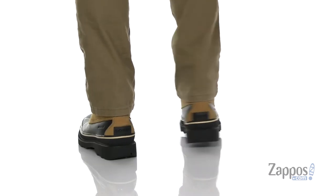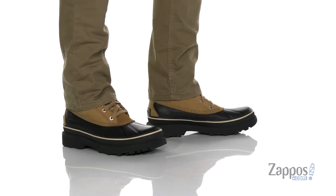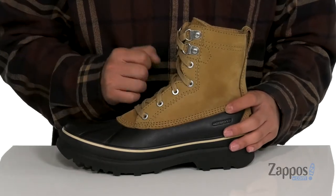This boot from Sorelle features a durable leather upper with a rubber mud guard for added durability and to keep your feet comfortable. It's also got a waterproof construction to keep your feet dry and breathable.